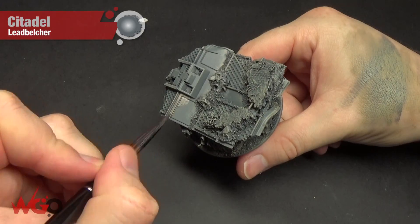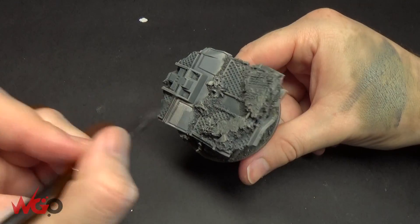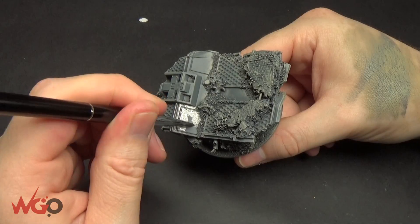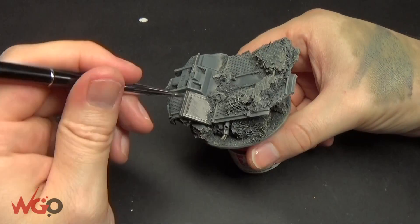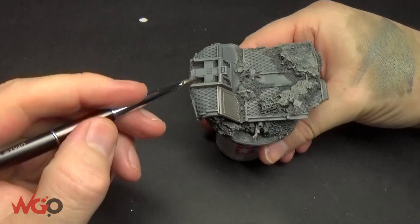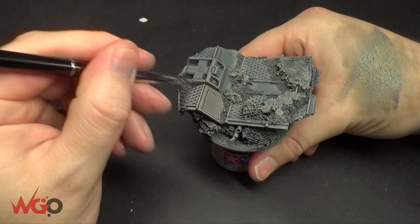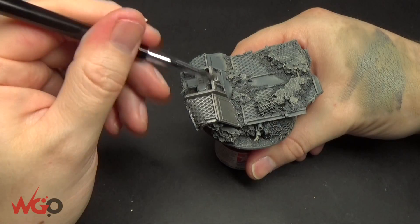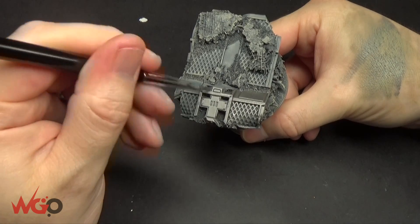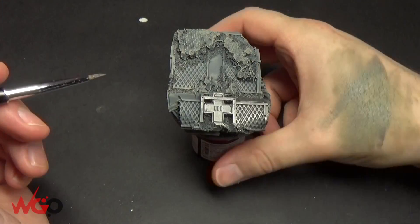Now the whole thing's been dry brushed, and we're going to use Lead Belcher over all the metallic areas. You might need to do two coats of this just because the grey undercoat will show through in some places, so let the first one dry and then do a second coat afterwards. Use a bigger brush if it helps — you can use the big brush for large areas and then go back to a small brush to get into all of the gaps.